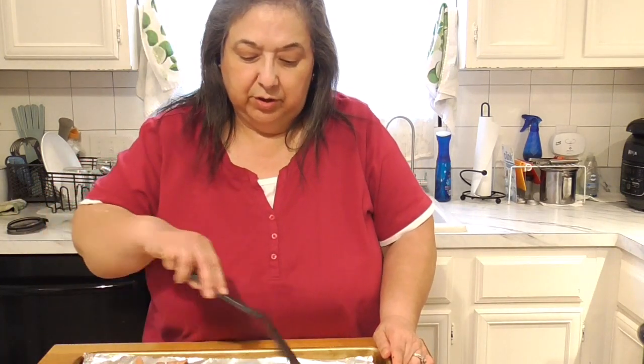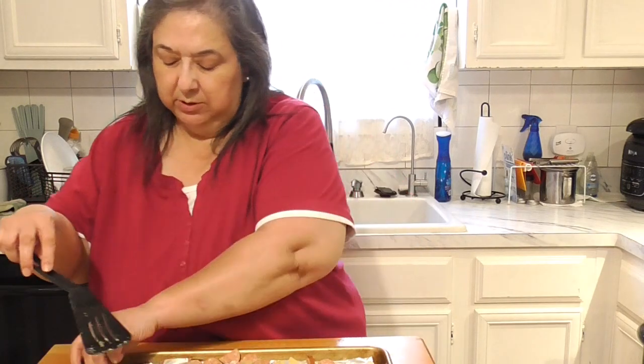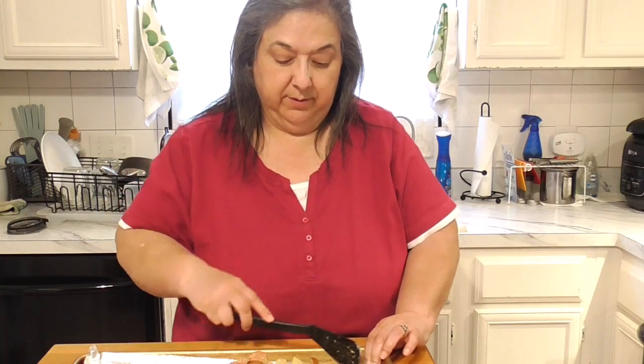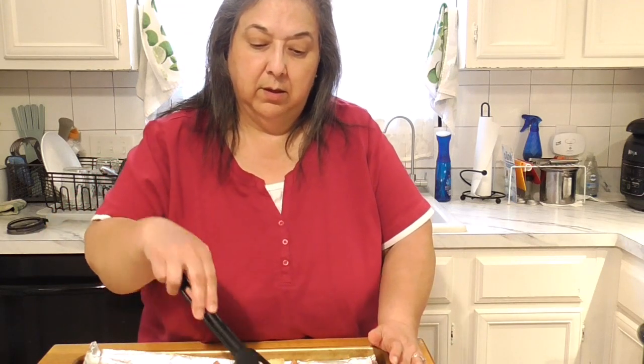You can use a spatula, your fingers, or your hands to mix — it doesn't really matter. Because this sausage produces extra oil while baking, I'm not adding any more. Now I just want to mix this up and spread it out. Also, if you can get non-stick foil instead of regular foil, do it — if you don't have enough oil the food might stick a bit with regular foil.